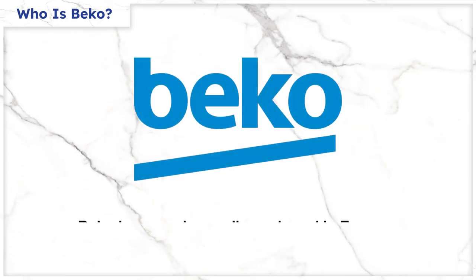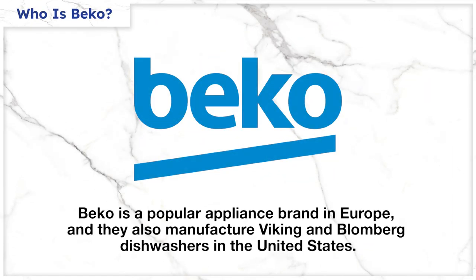The brand is Beko. Before you click off this video because you have no idea what that brand is, know that they're popular in Europe and are the manufacturer of Viking and Blomberg dishwashers in the US. They're definitely worth considering.